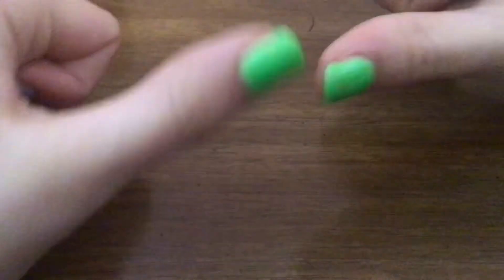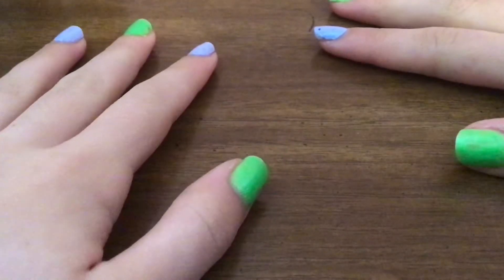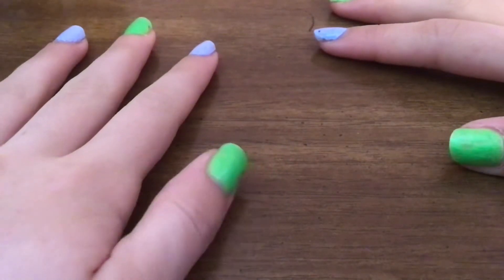Hey drawing friends! Welcome back to Joss's Kids Draw. I'm Joss and today I'm going to teach you how to draw, color, and shade in the sunglasses emoji.